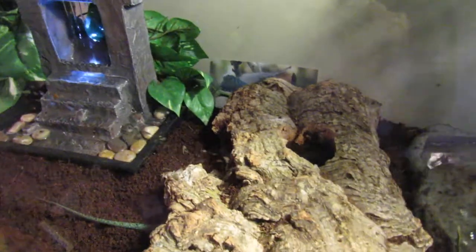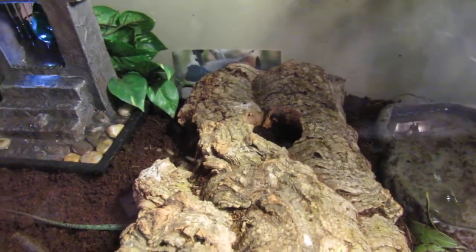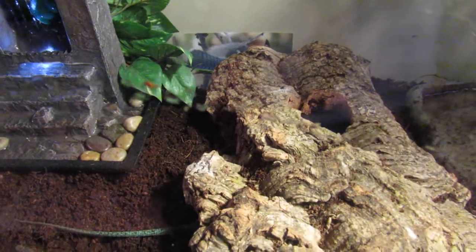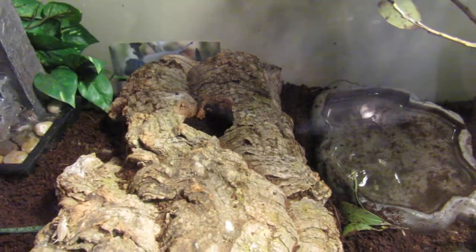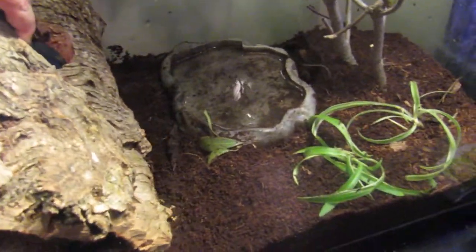Lastly, with these guys, they are communal, but I definitely recommend getting males because they have a really cool greenish color on their back. Females aren't as colorful. And for these guys, one of the biggest benefits of having them is their color on the back, because as you can see, they are quite skittish.